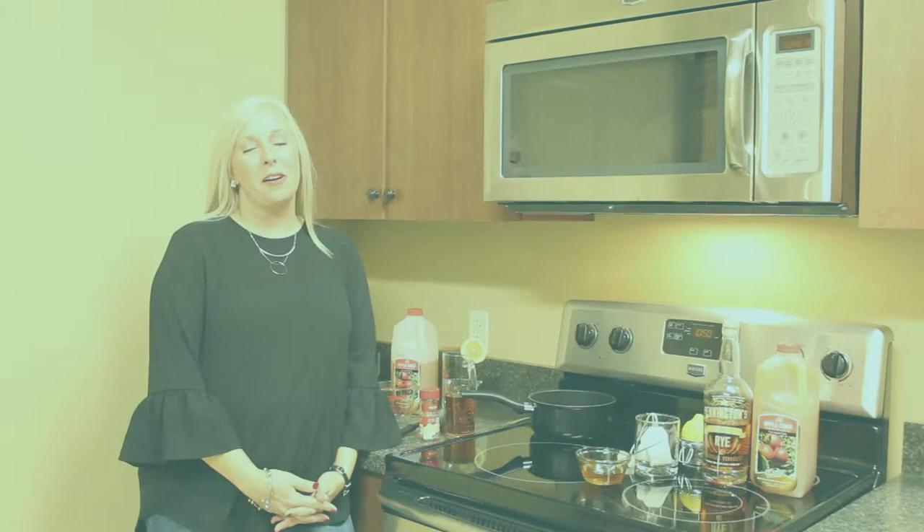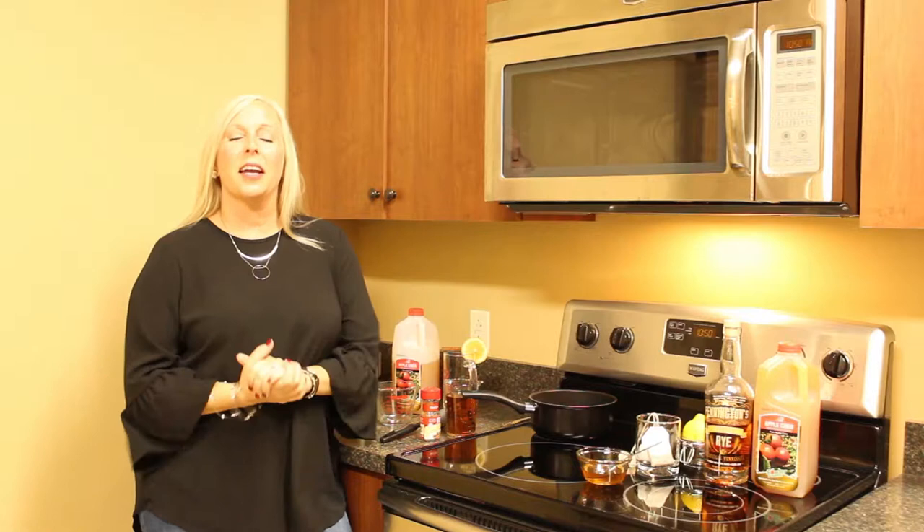Hey everybody, welcome back to another Mixed Drink Monday. As you can tell we're in a little bit different setting today, and that's because we are going to be making hot toddies.